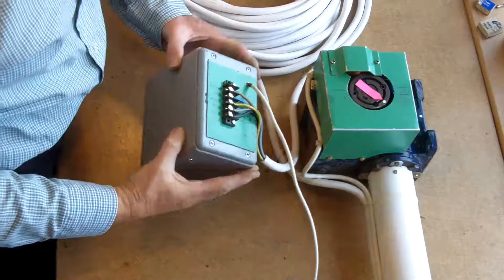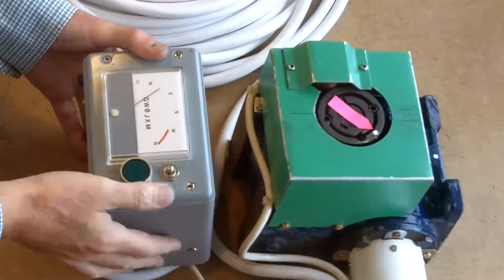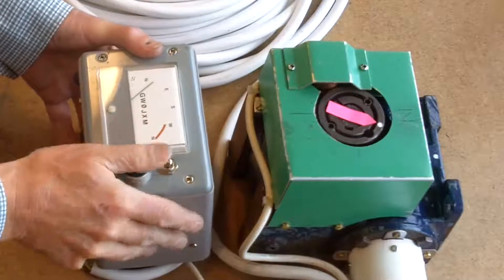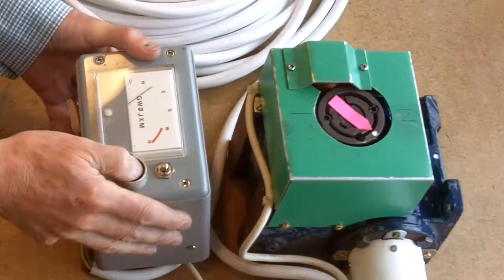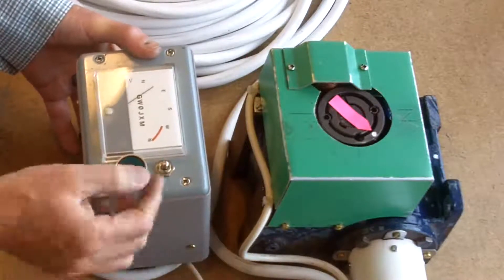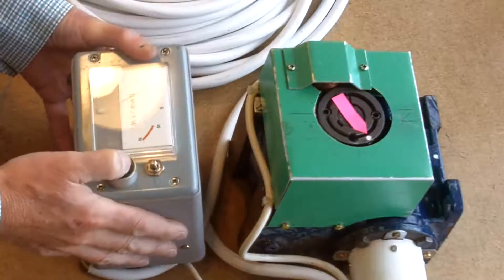Okay guys, that's the finished item there, and that's my little direction switch. I've put the push button on it so there's no way that it's going to get accidentally knocked and cause a problem for me.